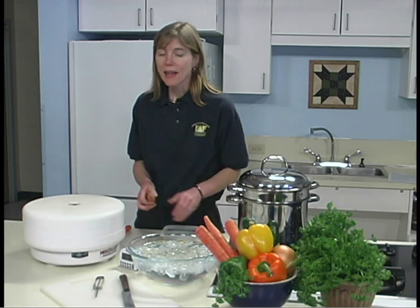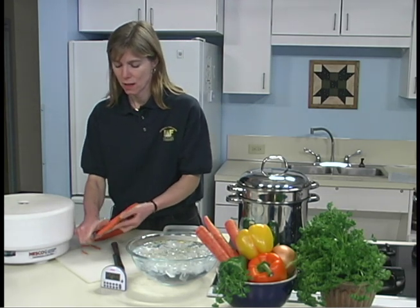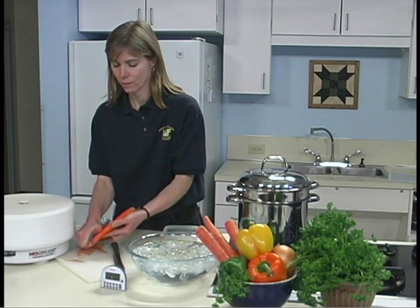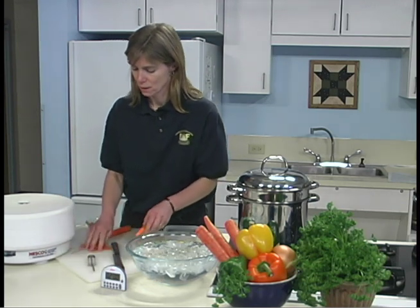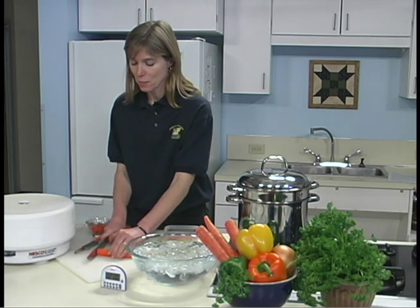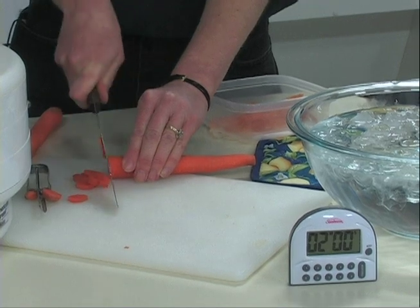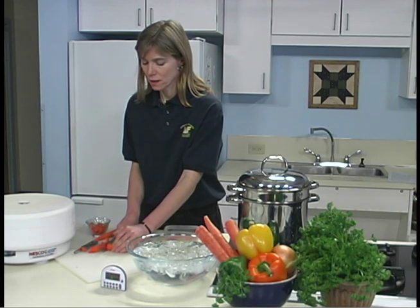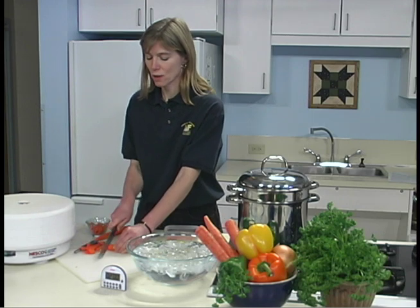Wash vegetables thoroughly. Dry and remove any blemishes just before processing. Peel, trim, and core, and slice — this will vary depending upon which vegetables you're using. For carrots, we're just going to peel and slice. The goal is to get our slices as even as possible so that the drying time is similar for all of the slices. A mandolin is a nice tool for cutting slices evenly, or you can practice with your chef's knife so you can get as good as those people on television.